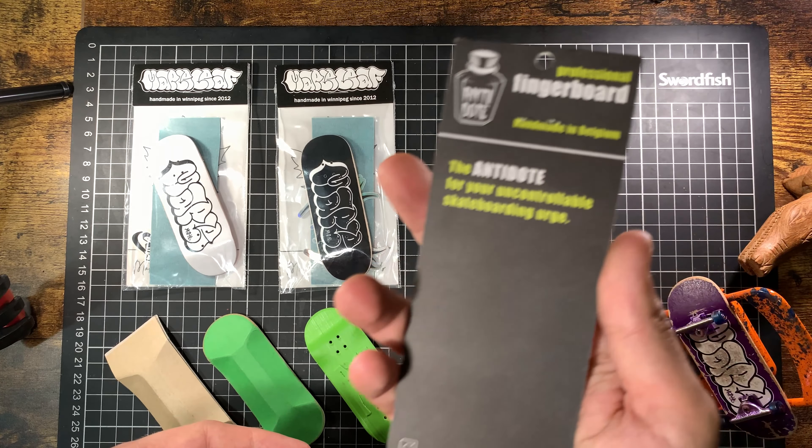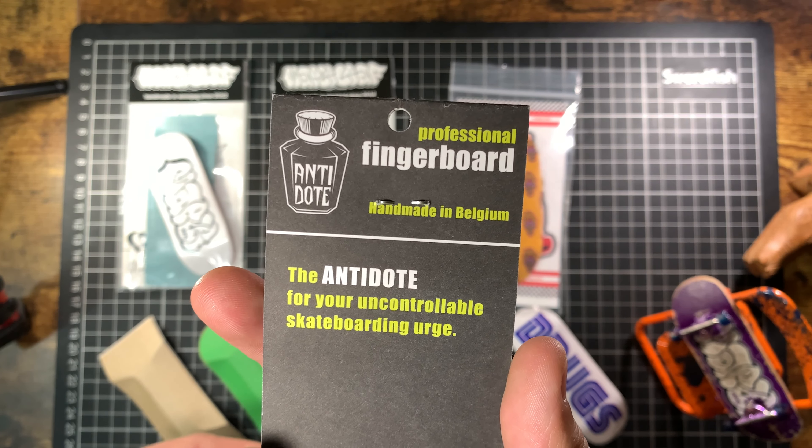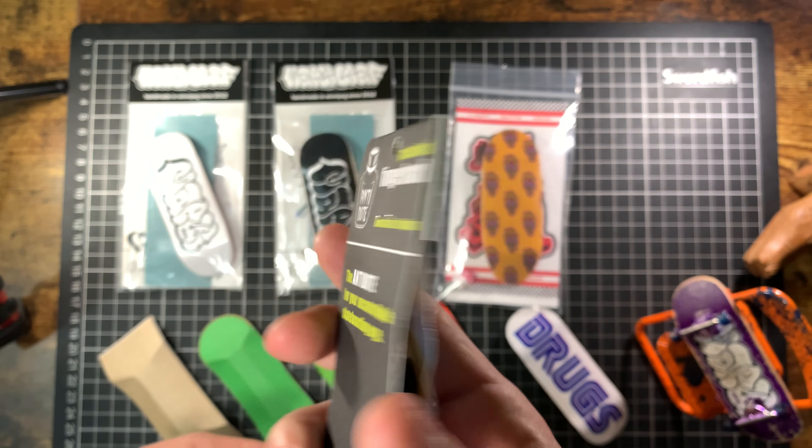Here we got an Antidote fingerboard, made in Belgium. Another shroom theme — really nice colors on this one, super funky. Comes with a nice little sticker sheet in the back as well. Really happy to have this one — it's a super cool deck.